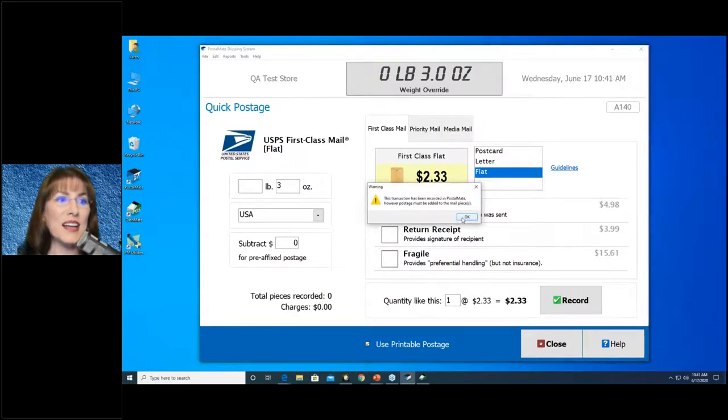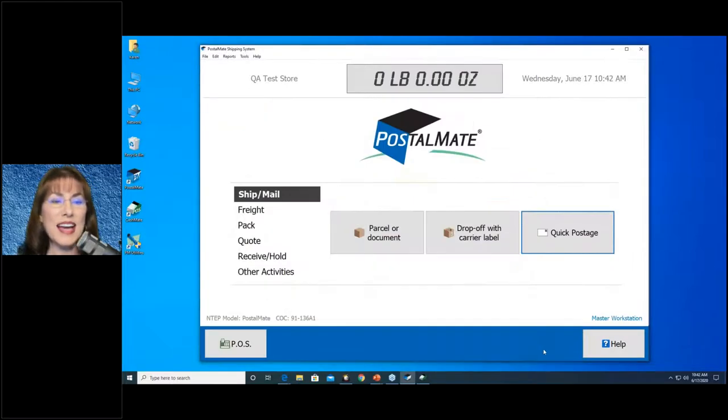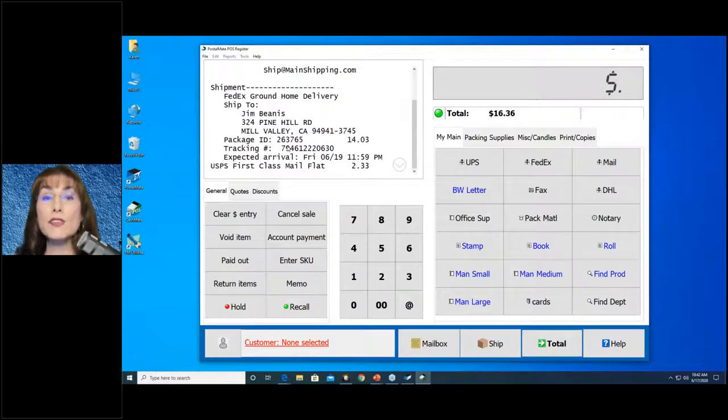Now I'm complete with this customer and ready to cash them out. I click the POS button — heads up: your POS side or CacheMate needs to be open at all times. Never click the X and close out of it except at the end of the day, because the information on the shipping side can't transfer to the POS unless it's open in the background. Clicking the POS button does two things: it takes you to the POS and transfers the information. If CacheMate was not open in the background, the information would be stored in the Hold/Recall area. It can't launch CacheMate fresh and transfer information into the virtual receipt all at the same time.